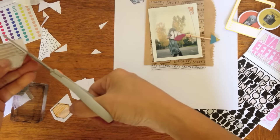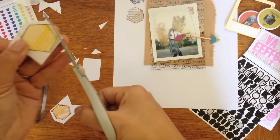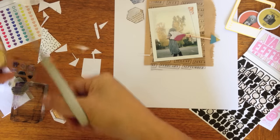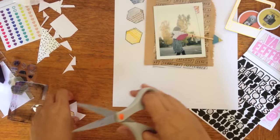I stuck to some fall colors — I did taupe and navy, a mustard and orange. My stamp pads are really dirty because I used to let my kids play with them when they were little, but they still work.